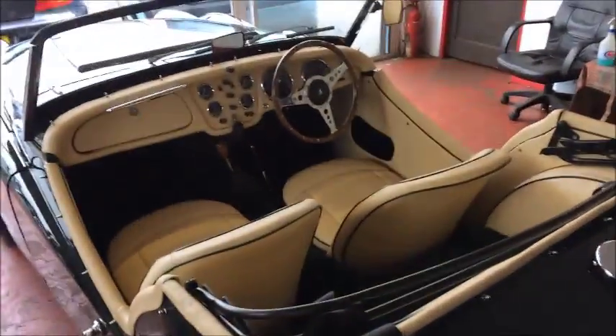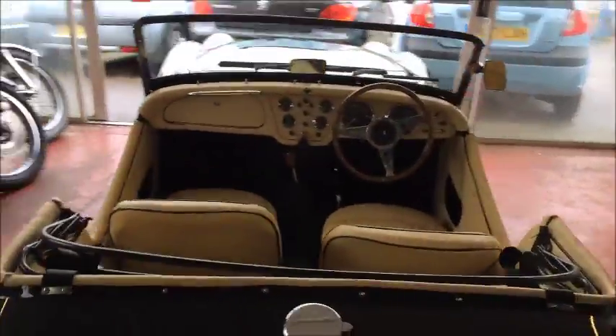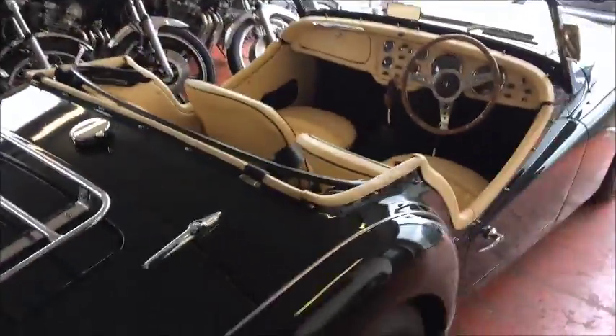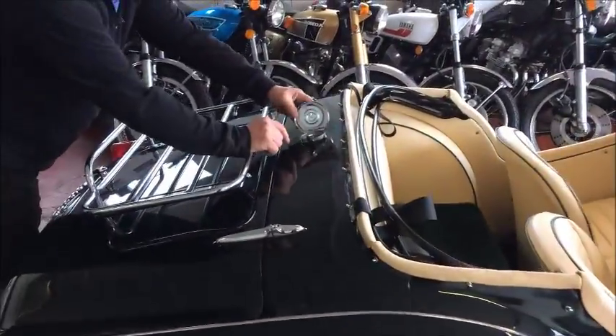There you go, that might look good. Nothing else to see in there really. Petrol's pretty obvious, as you know.